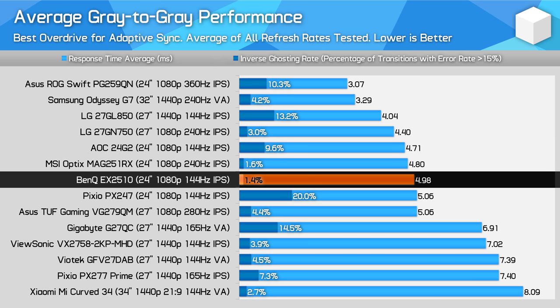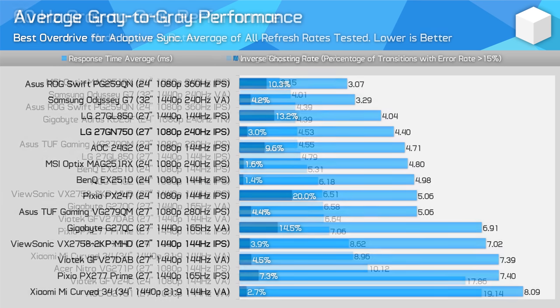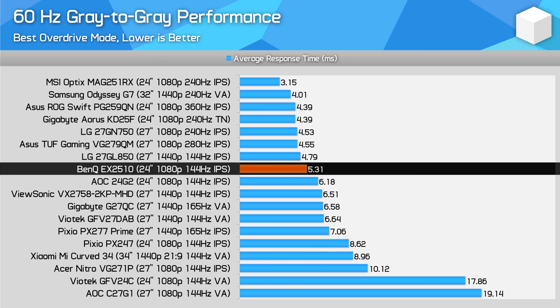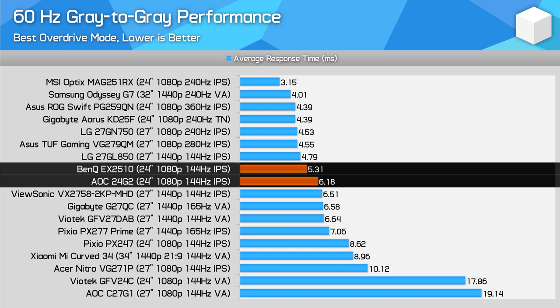What this means in practice is that the EX2510 delivers consistently strong performance across its refresh range without overdrive adjustment. On the other hand, the cheaper 24G2 using a Panda panel suffers from overshoot issues at lower refresh rates and doesn't have a single overdrive mode suitable for all gaming. Therefore, the EX2510 is a better performing monitor, as I'd expect at a higher price. At 60Hz specifically, while the EX2510 maintains a 5.31ms grade-to-grey average using the same overdrive mode, the 24G2 requires you to turn down the overdrive to get usable performance, ending up performing below the EX2510.